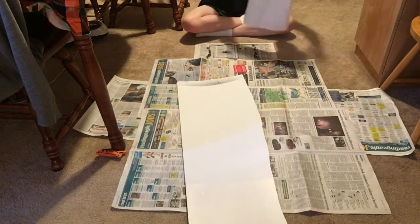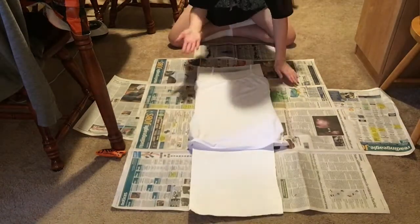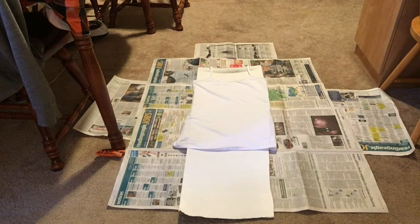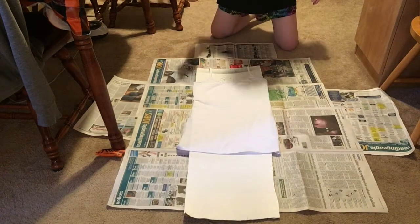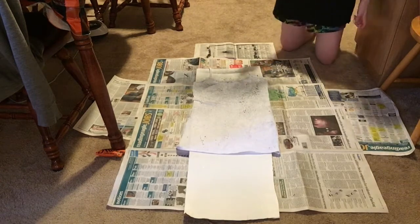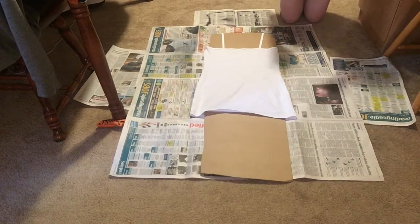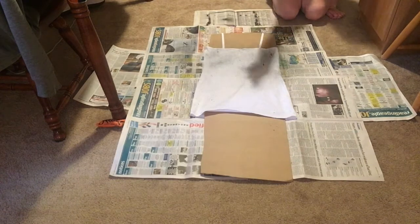Then I took my top, which is basically just a tank top, and I put a piece of cardboard in between it just to make sure that the paint doesn't bleed through and make everything stick together. I sprayed it randomly in different areas — I did this for the front, let the front dry, and then did it to the back using the same method.